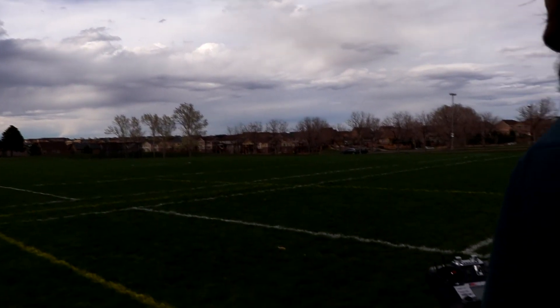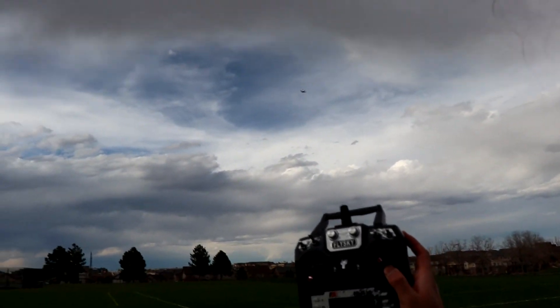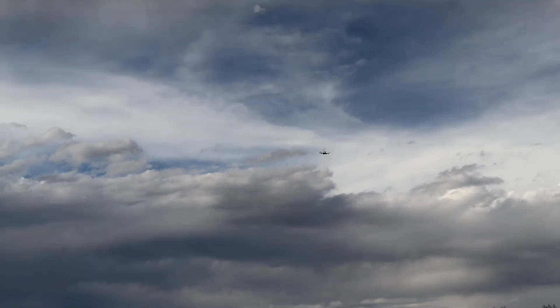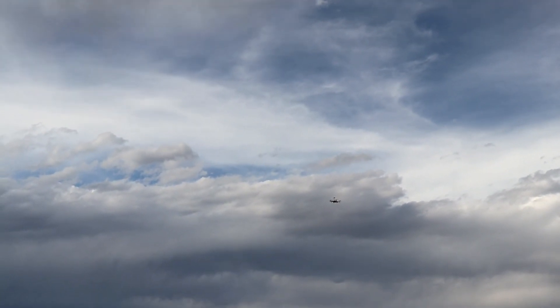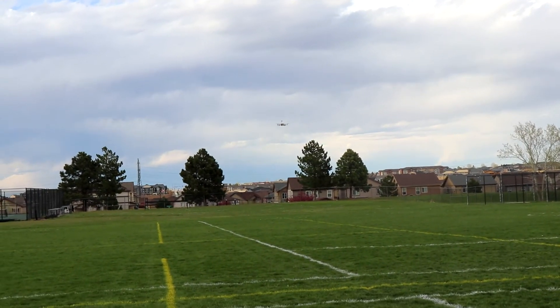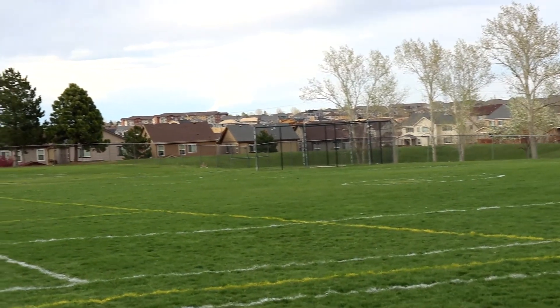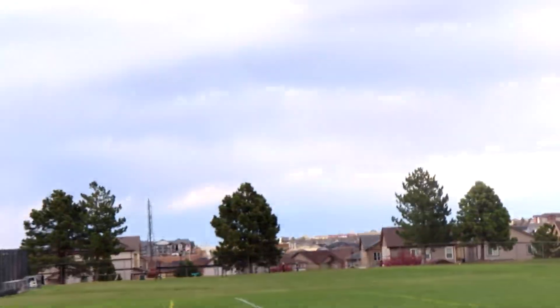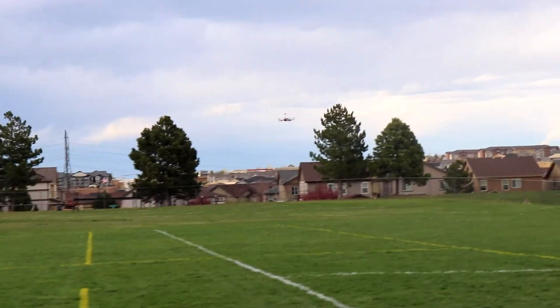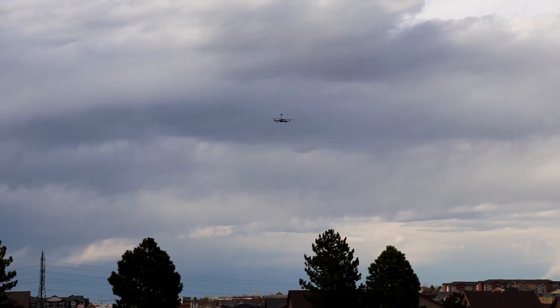The drone is following its waypoints and as you can see I have no control over it — I'm just in auto mode. It's going to go to the next waypoint, land, and then take off again once it lands. We are in auto mode for the delivery sequence, and now it should return to land.